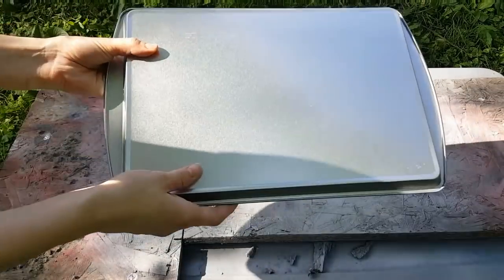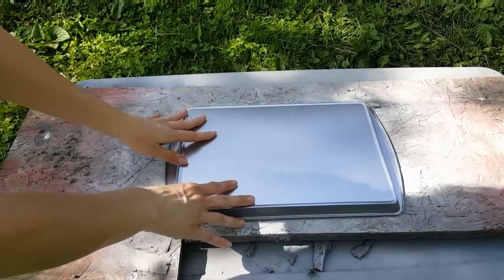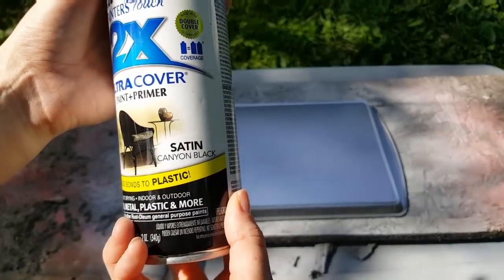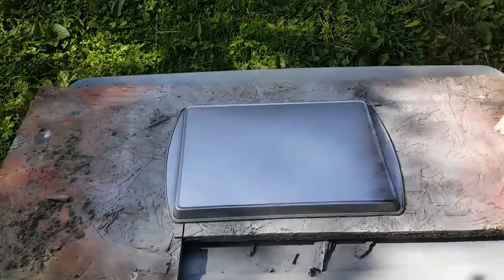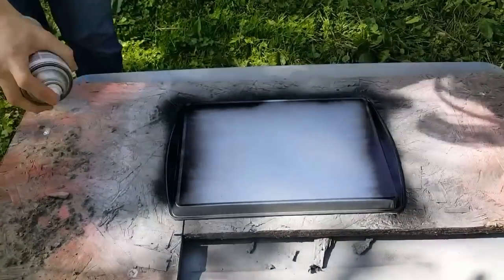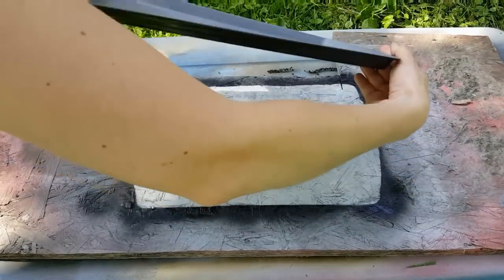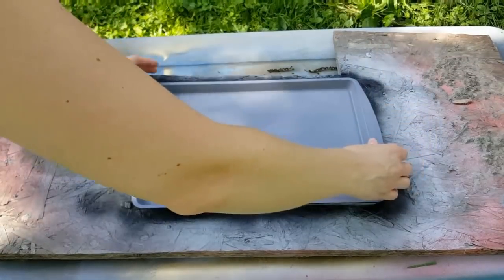Next, flip your pan over so that the primer side is face down. We're going to add this Rust-Oleum spray paint in the color Canyon Black. I'm going to add this spray paint just around the edges of the bottom side of the pan, just to cover up the silver. Once it's dry, you can flip it back over.